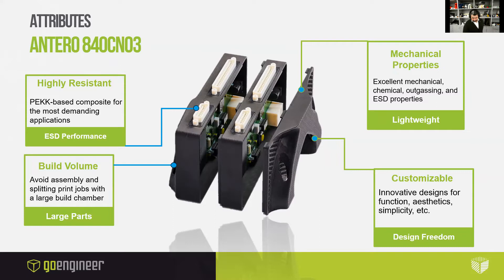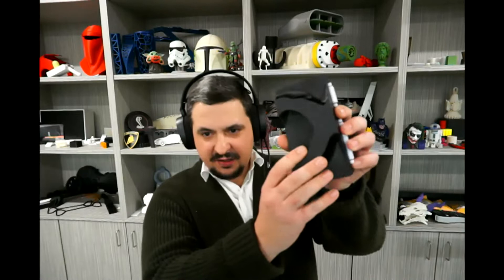Here is an enclosure for a circuit board printed out of Antero 840CN03. You can see it's ideal because of the ESD properties. You can avoid assembly and splitting print jobs with a large build chamber — I printed this in one print. It retains all those fantastic mechanical properties and is completely customizable. It has a topology-optimized design — very organic looking. I went as far as to print a mock circuit board to go in it using a different machine, the PolyJet J55. I pulled these off the machine, broke the support off, and was able to pop the circuit board in. It fit exactly into the housing and I didn't have to do any sanding or anything to get it to close — it just came off the machine.